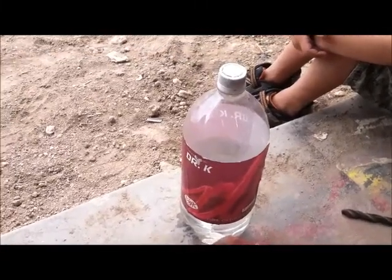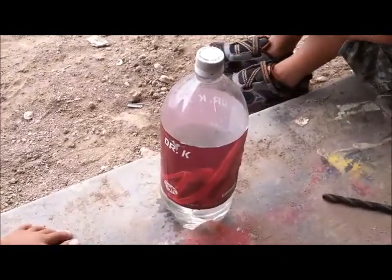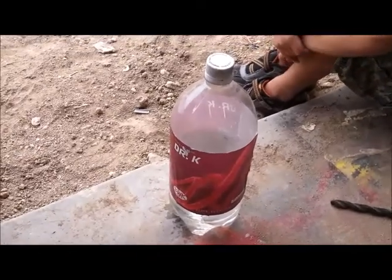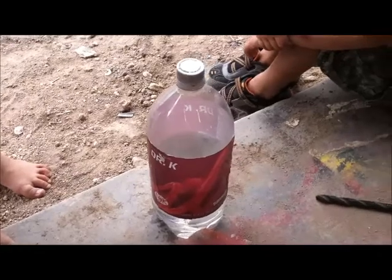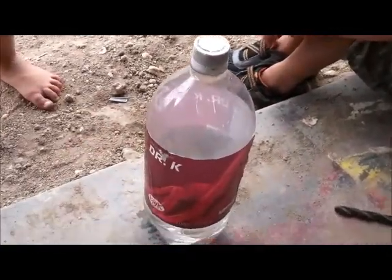I'm going to show you how to make a bottle rocket — real simple, real easy. If you have one of those air tanks you can get from Walmart, just a tank on a line, you can fill it up. That thing will operate this probably a thousand times. You can take that little tank to the park with a hundred pounds in it and make a thousand of these go off.